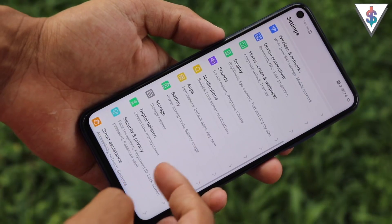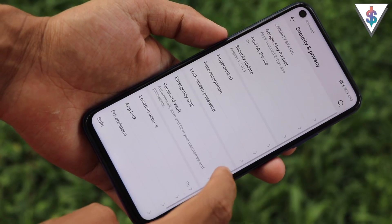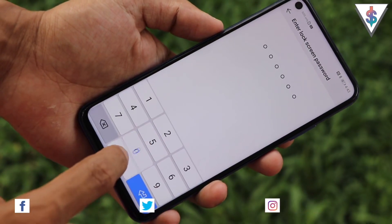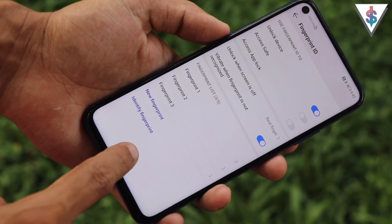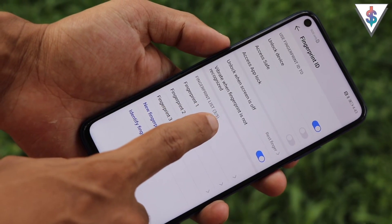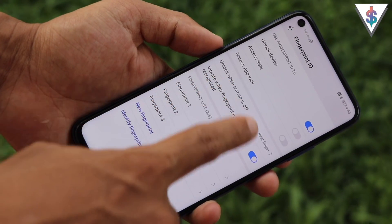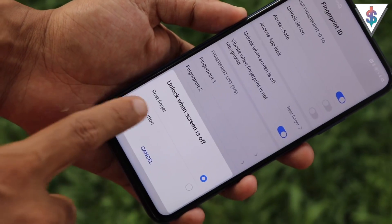To add a fingerprint, go into Security, then Fingerprint ID, enter your passcode, and you can add up to 5 fingerprints. If you don't like the phone unlocking when you rest your finger on the scanner, you can change that action to require pressing the button instead.